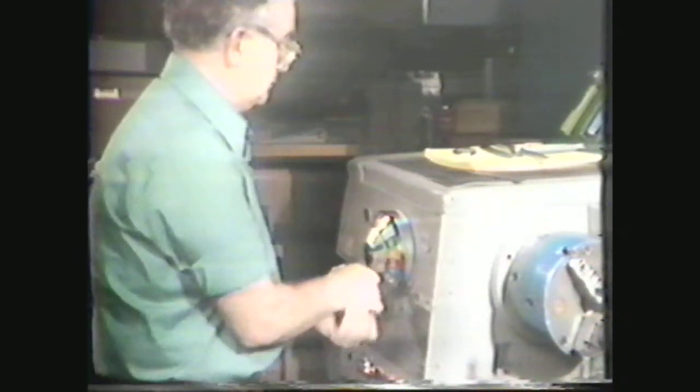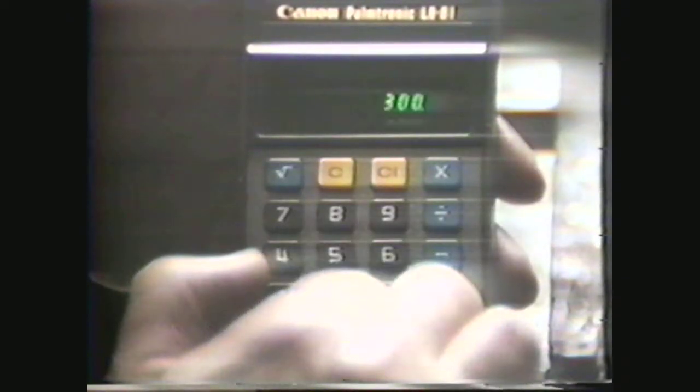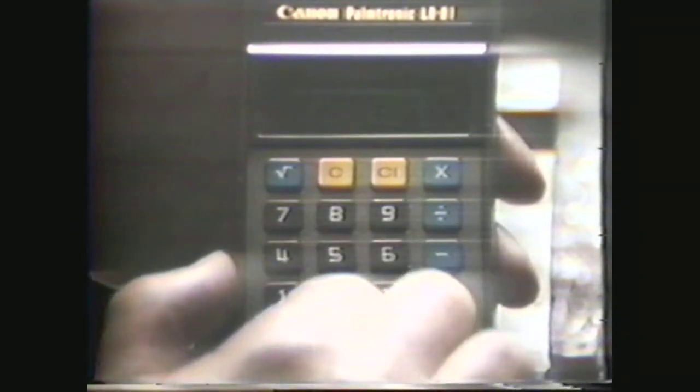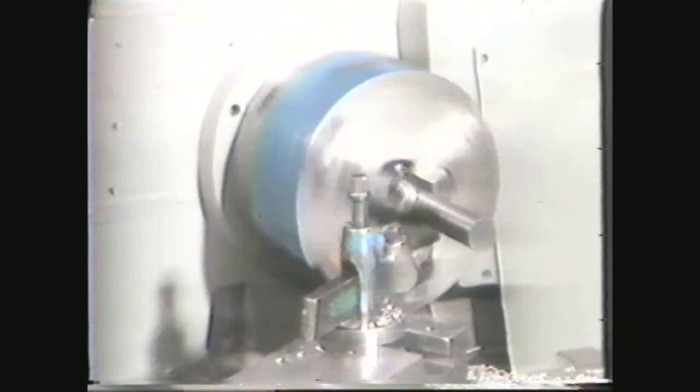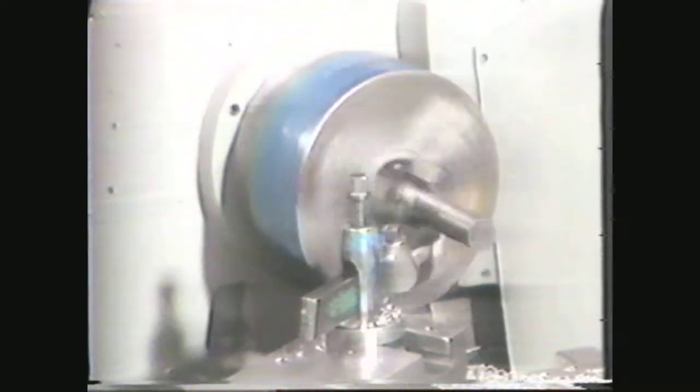If you want to maintain a cutting foot speed of 25 surface feet per minute for a smaller diameter workpiece, you must increase the RPM. Here is a 1-inch diameter workpiece. Therefore, the circumference is 3.14 times 1, or 3.14 inches. Convert the 25 feet per minute to inches per minute by multiplying by 12, which equals 300. Now divide 300 by 3.14 to yield an RPM of 95.5. As you can see, the 1-inch diameter must run twice as fast as the 2-inch diameter to produce the cutting foot speed of 25 feet per minute.